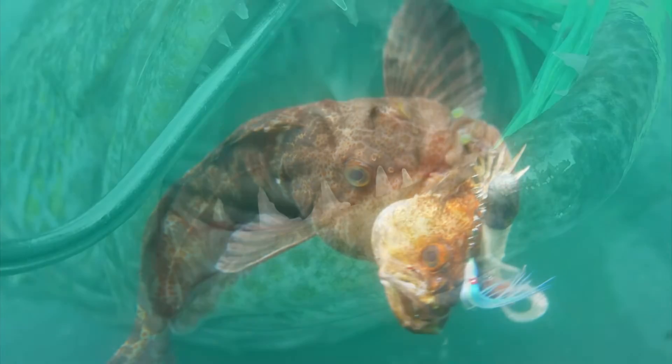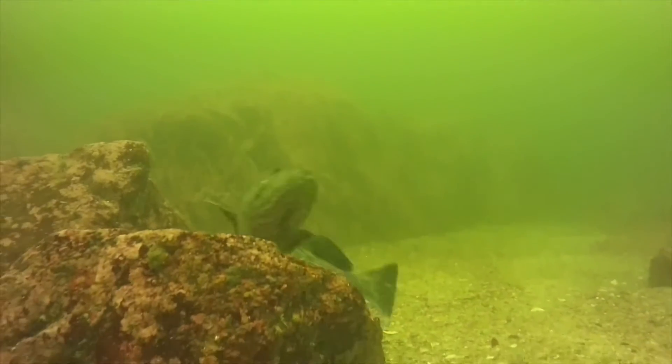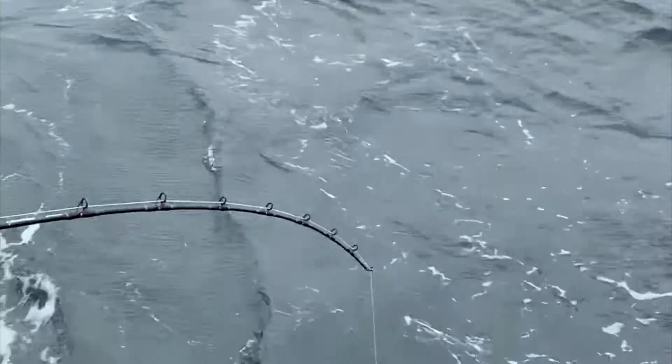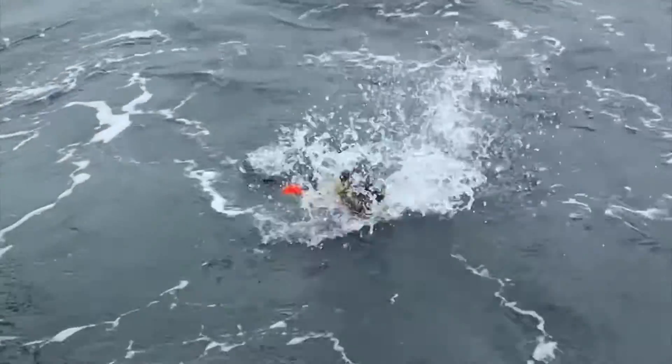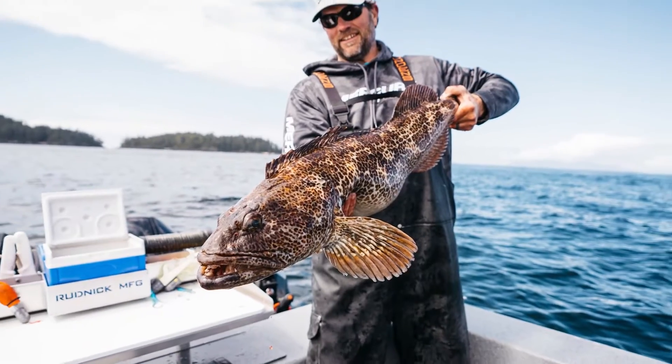Ling Cod are voracious feeders that eat just about anything that's unlucky enough to swim by. They inhabit rocky structure along the Pacific coastline from northern Mexico all the way to the Aleutian Islands in Alaska and beyond. They've got an ornery disposition but don't let their looks fool you — they're some of the best eating fish in the ocean.